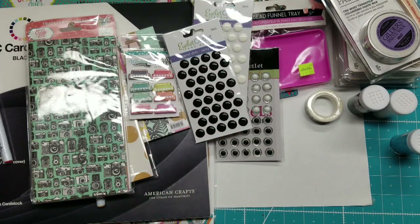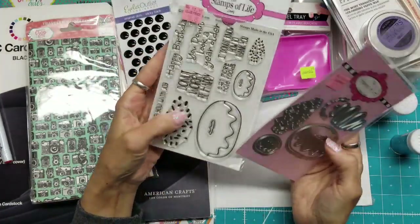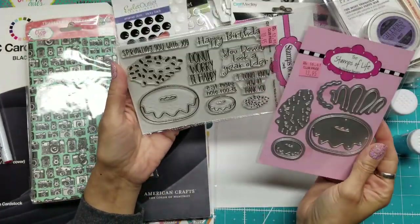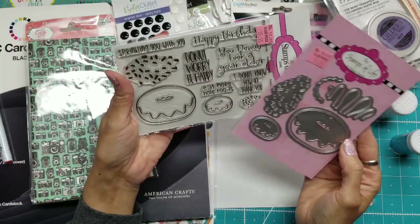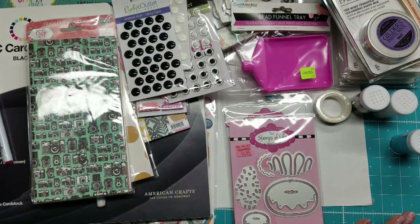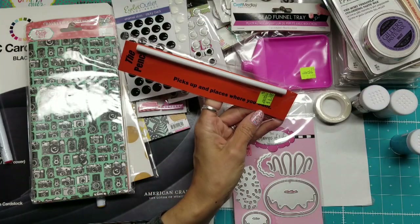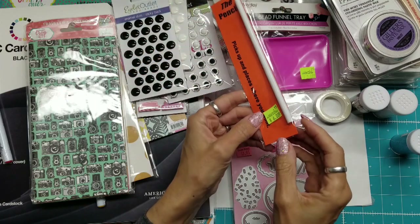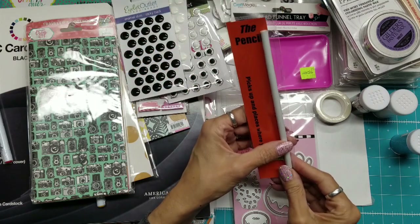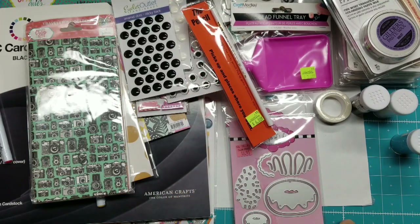There was a store that had a deal — make a $10 purchase and get a free stamp. I just love the card they had made with this: 'Donut Worry, Be Happy, Sprinkling You With Joy,' and the die that goes with that. I also picked up what's called 'the pencil' — it picks up your stones. You sharpen it and it's not wax, it's oil-based, so it picks up your rhinestones for you.